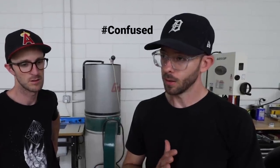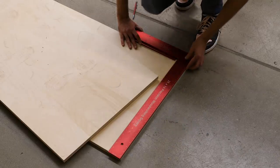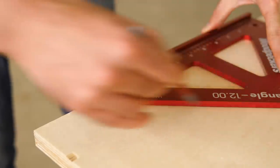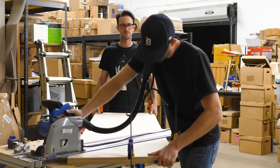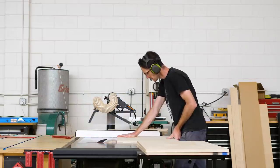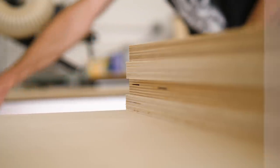Now that the pieces are roughed out, the next step is to get everything to its final dimension. The key is figuring out what things can't be cut to final dimension yet — things that need to act as references, like shelves and doors. There's nothing about this build that is technically challenging; we're basically just cutting things square aside from a few angles. More than any muscle memory skill, it's really your ability to think of things in advance. Knowing the order to cut things in — what needs to wait — makes the process faster and more accurate.